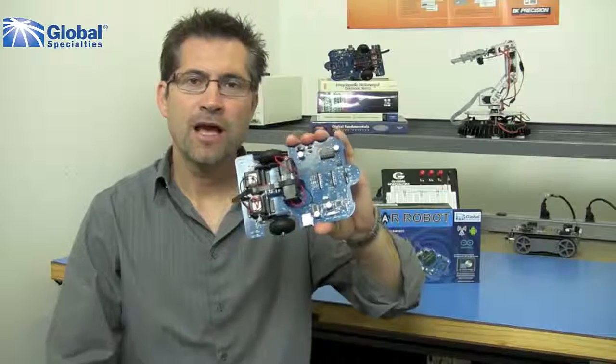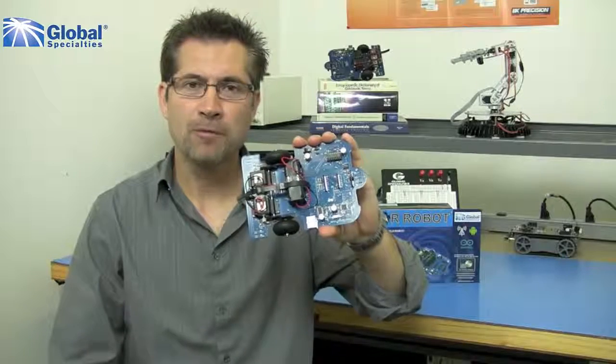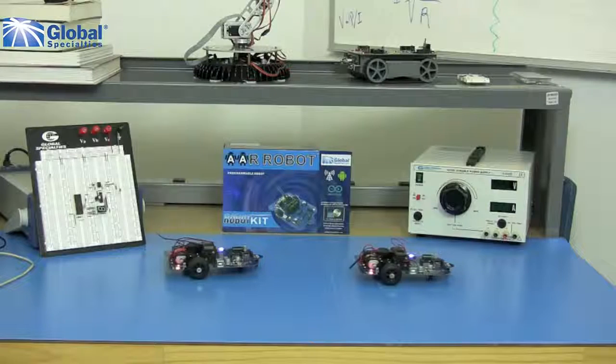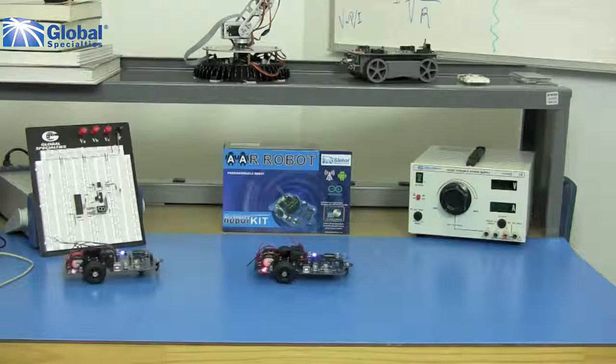Hi, this is Marco with Global Specialties. I have here the AAR Arduino compatible robot. This is a small autonomous mobile robot designed on the open source Arduino prototyping platform.